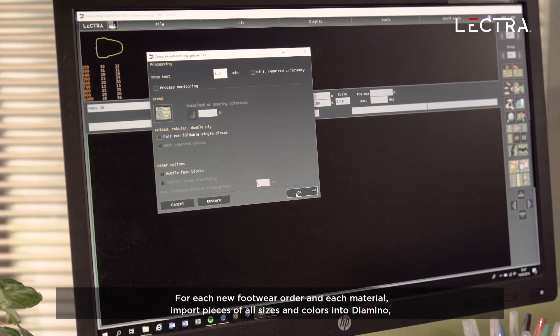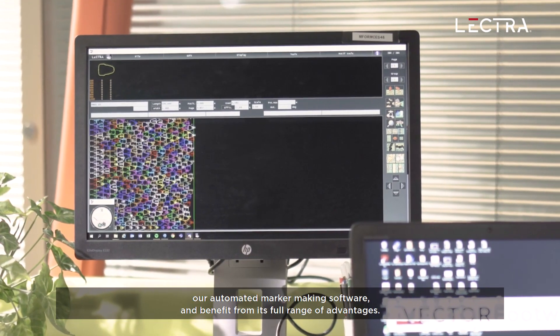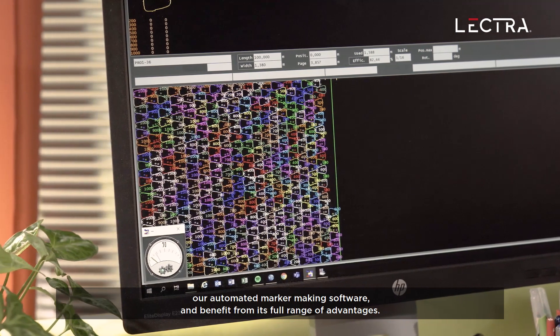import pieces of all sizes and colors into Diamino, our automated marker-making software, and benefit from its full range of advantages.